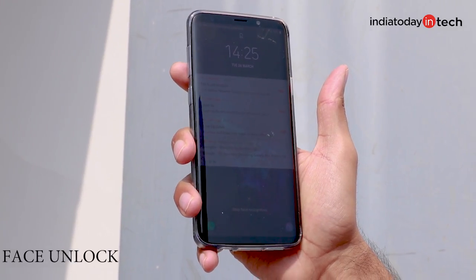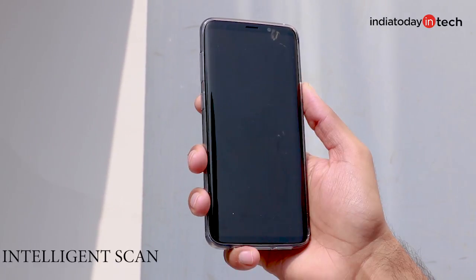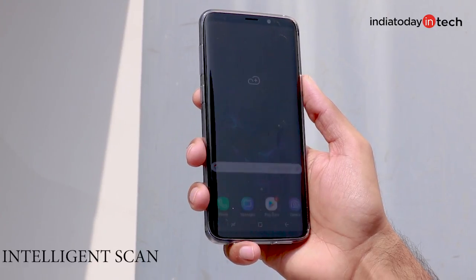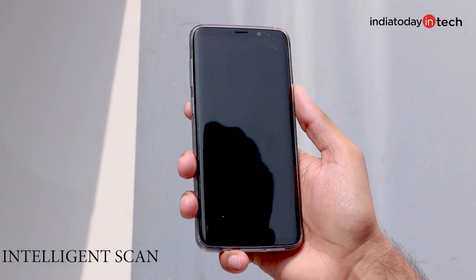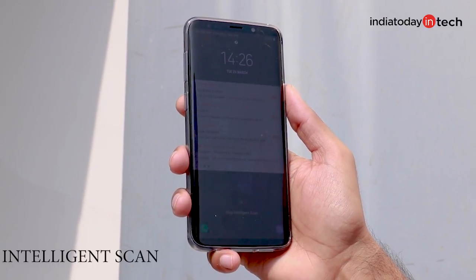Saying that the Intelligent Scan feature is technically more secure would be misleading, because many times it would just be using the face unlock method to unlock your phone. The iris scan also works well when you are using the phone in direct sunlight, which means the Intelligent Scan feature is not more secure than the iris unlock method. It may be a little faster and more convenient as it works in a variety of situations, but it's not more secure.